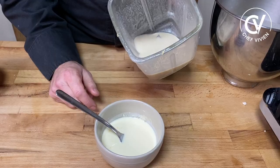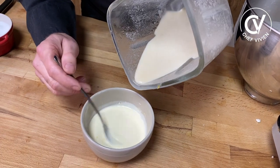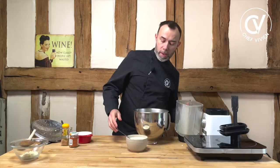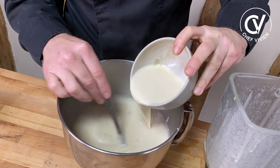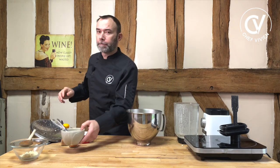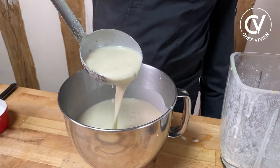Take a little bit of soup, mix it with the cream and the egg yolk liaison, warm it up, and now we put it into our soup. Fantastic, amazing. Our soup is ready — a very nice white soup.